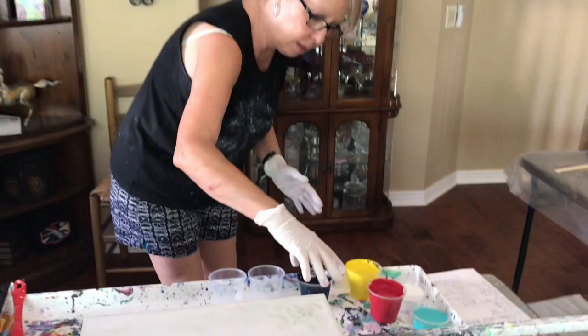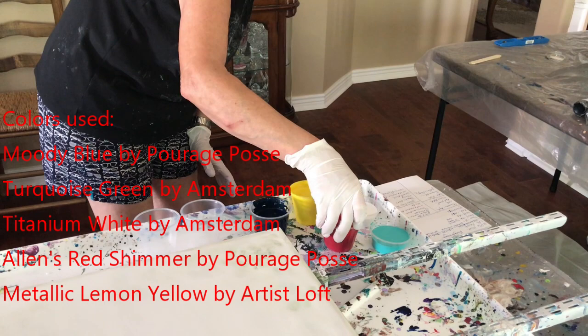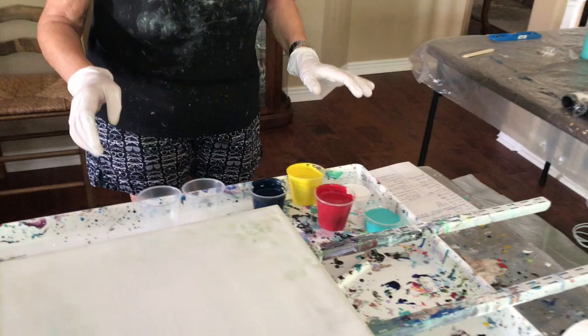My colors today are Moody Blue by the Porridge Posse, Metallic Lemon Yellow by Artists Loft, Ellen's Red Shimmer by the Porch Posse, Turquoise Green by Amsterdam, and Titanium White by Amsterdam.